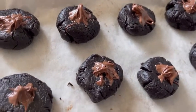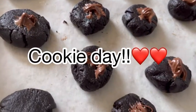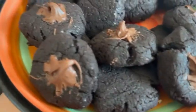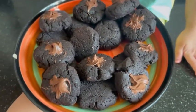Hi everyone, welcome back to our channel. Today is a cookie day. Our home is filled with the love of cookies. I am going to share with you my simplest chocolate cookie recipe.